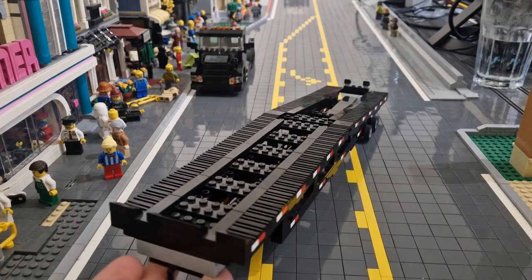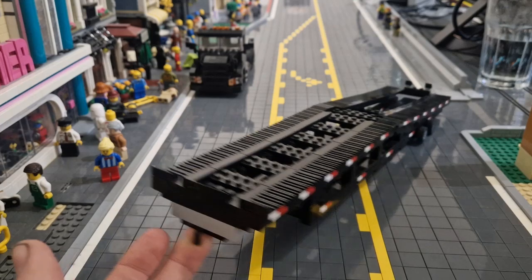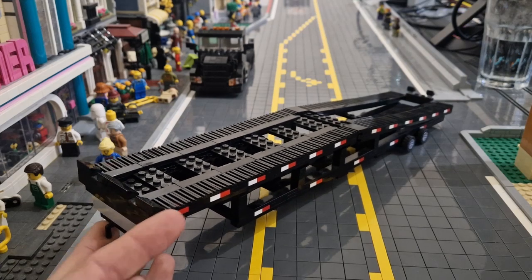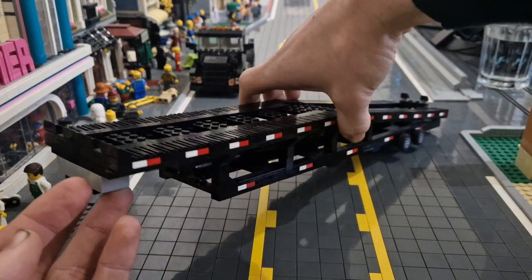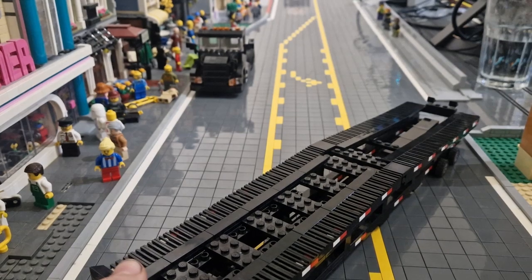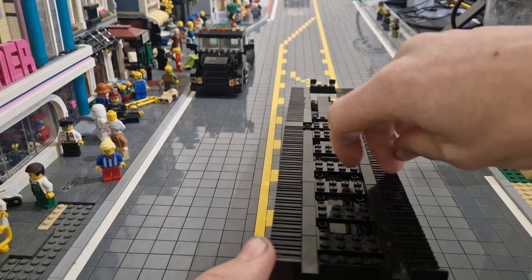Now let's move on to the trailer. This is a very long trailer — I can't really have it sideways in the shot because it is too long, so it's going to have to be sort of vertical here. It is sloped; from the second half it goes down. It's based on one of those American car hauler trailers. We've got the white and red reflective markings going down the side — they're not stickers but are one-by-one studs, same down the bottom. We have some supports in between to keep it structurally sound using Technic beams. For the cars to drive on, we have the one-by-two grille pieces.